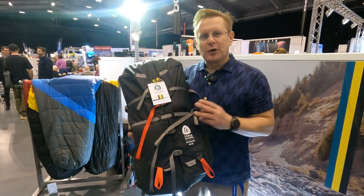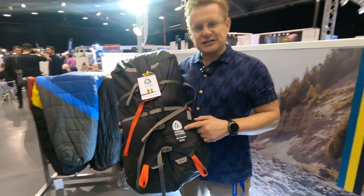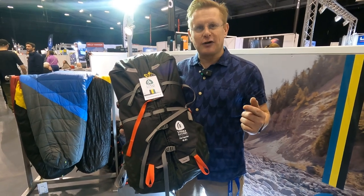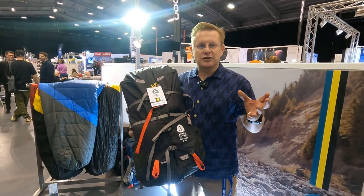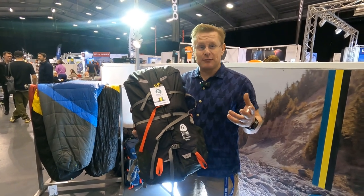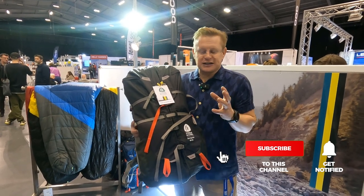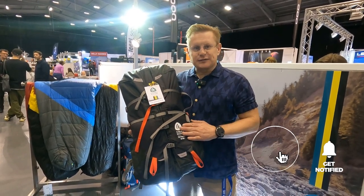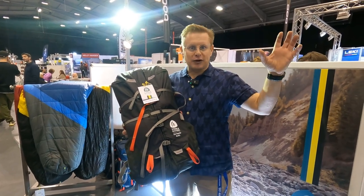So this is the Flex Capacitor. We do three sizes: 25 to 40 litre, 40 to 60, and 60 to 75. The 25 to 40 would be for short hikes, overnight, or day pack if you really want to go light — it cinches right down. 40 to 60 is going to be right for most people. 60 to 75 is a little bit more expedition.